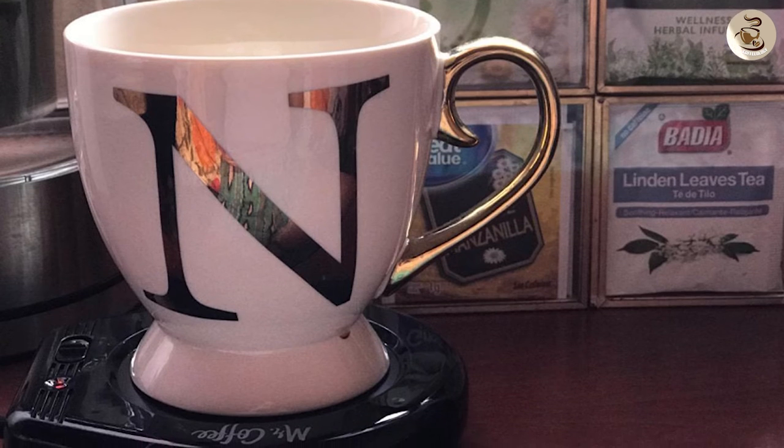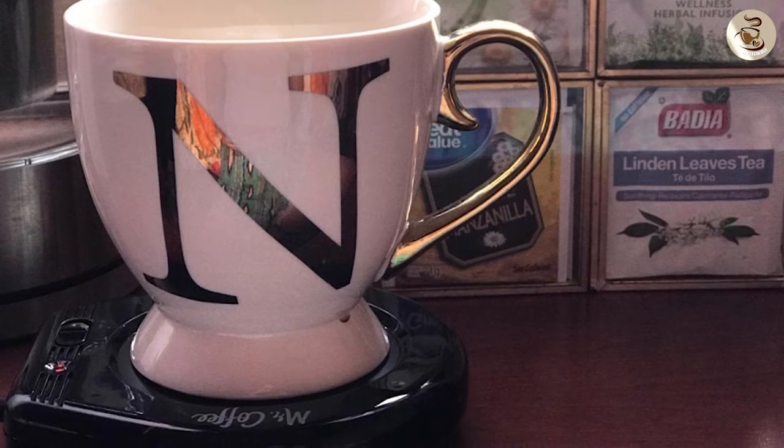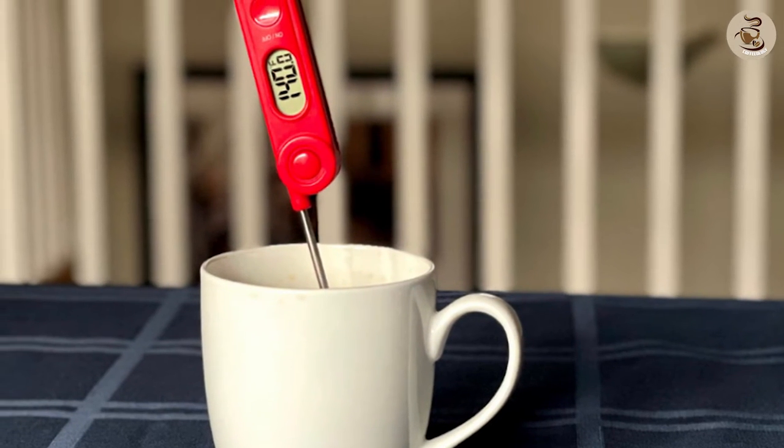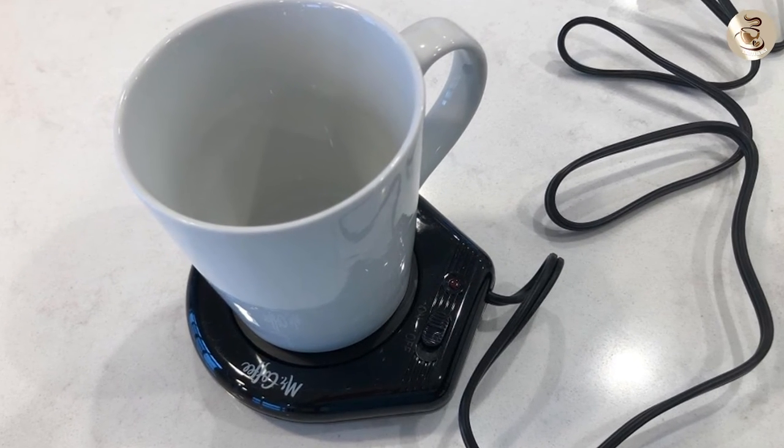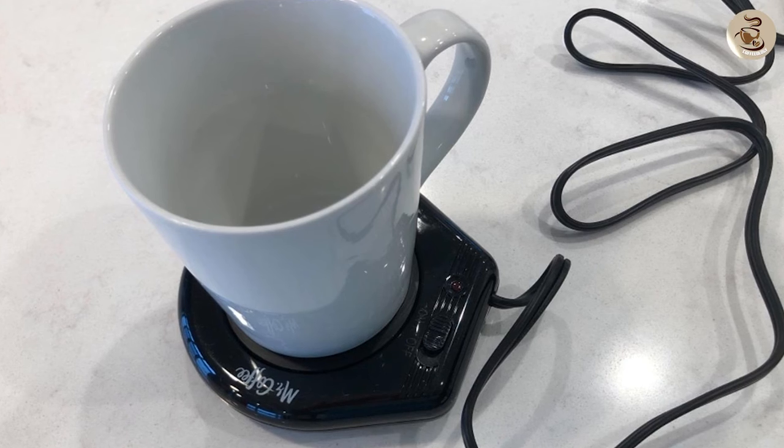We tested the Mr. Coffee Mug Warmer for several hours, and it maintained a temperature of approximately 130-140 degrees Fahrenheit, which is perfect for keeping your beverage warm without overheating it.